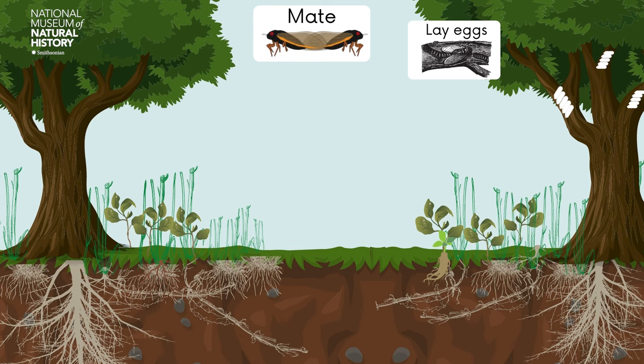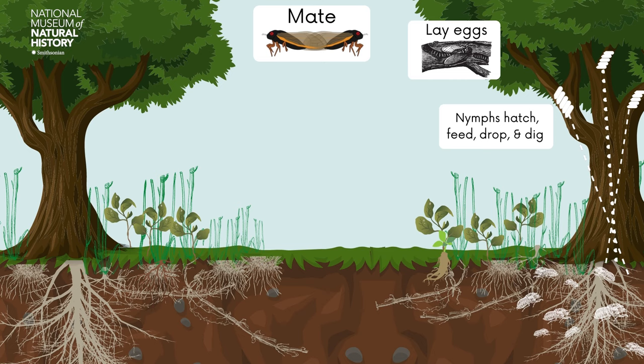When the cicada nymph hatches from its egg, it feeds on that exposed xylem. When ready, the cicada nymph will crawl out of the groove and will fall to the ground. Here, it will dig underground until it finds roots to feed on. Young nymphs will begin feeding on small roots, like those from grasses. As the nymph grows, it will feed on larger roots, like those from trees.